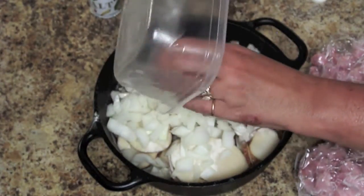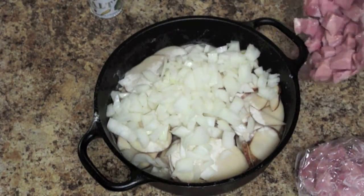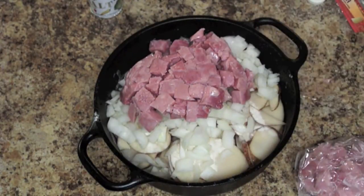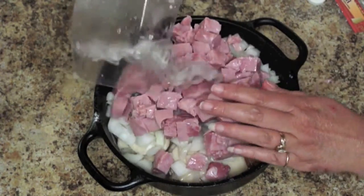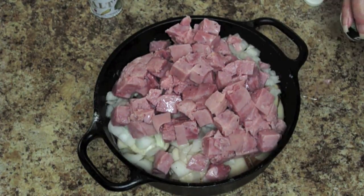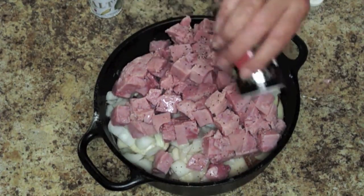And then a little bit of ham — again we're using about a pound of ham, comes in two individual packages, just like that. And if you lose any ham over the side, then you have a free snack while you're making it. And then just a little dash of salt and pepper.